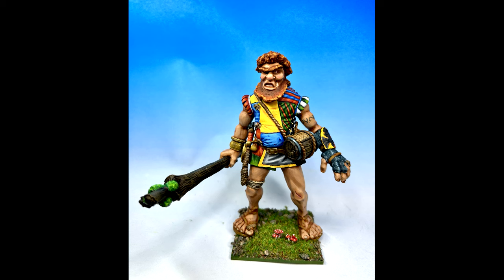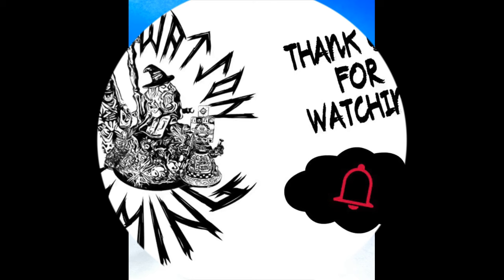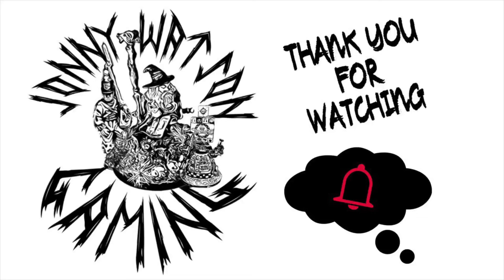So with that, thank you so much for getting this far into the video. And as always guys, stay safe and I'll catch you in the next one. Bye.